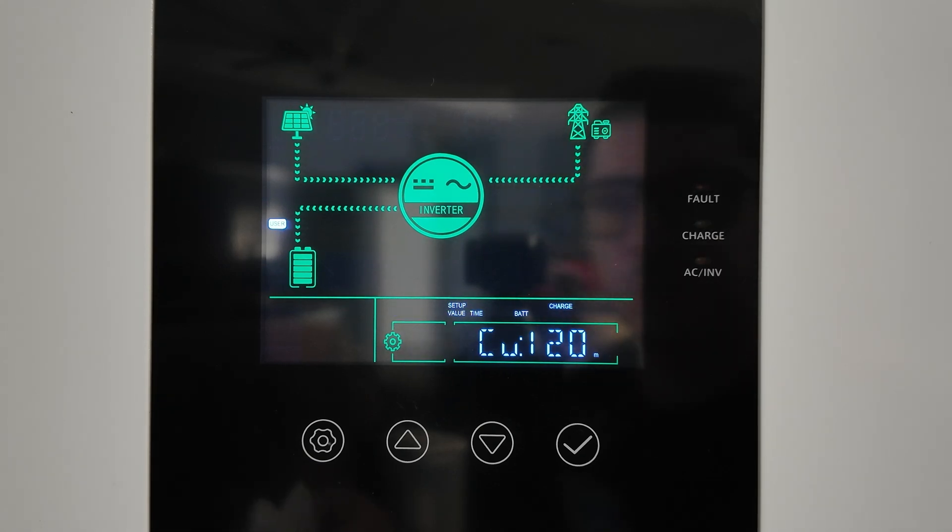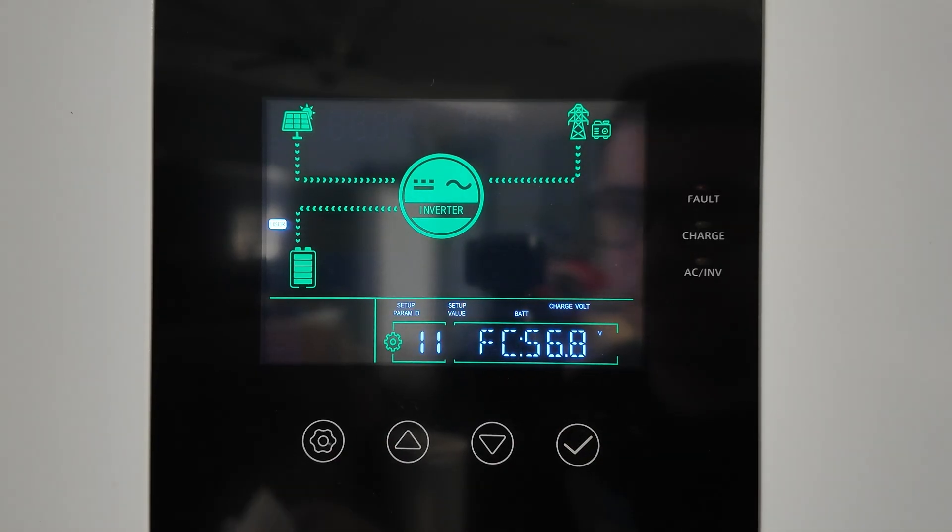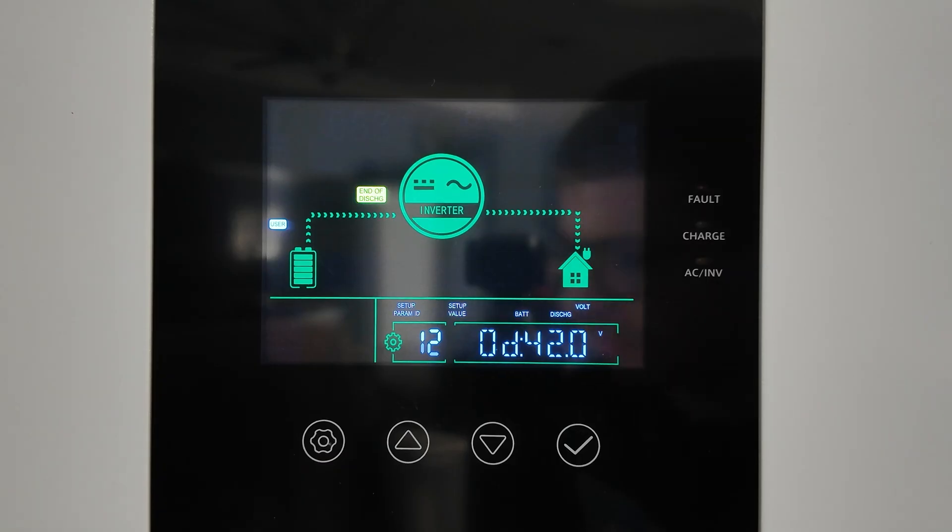The boost time setting controls how long the inverter stays in boost mode before stepping back to float voltage. Setting 10 is float voltage — I'm setting this also to 56.8V, matching the boost voltage. With both values the same, the maximum charge voltage will simply be 56.8V. For user-defined lithium iron phosphate setups, I recommend keeping these two values equal and you won't have any issues.